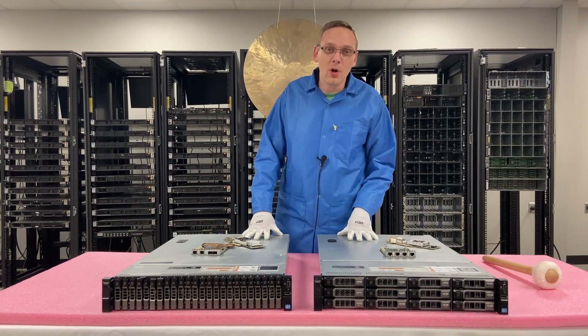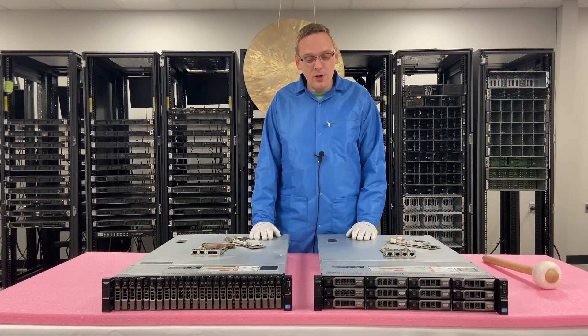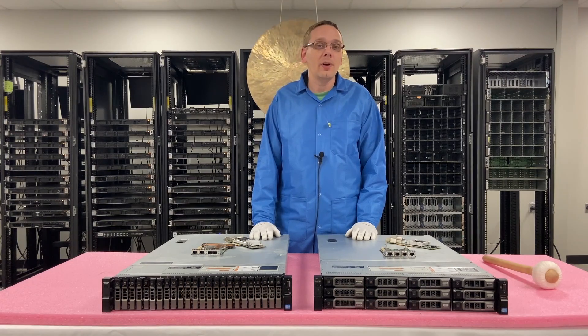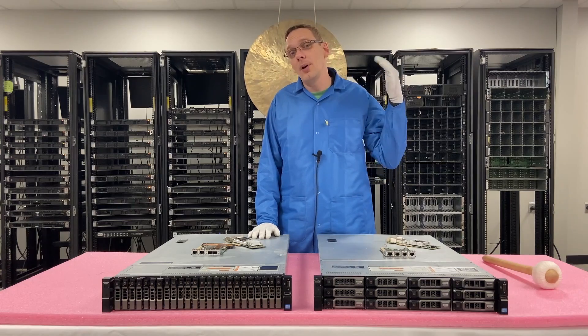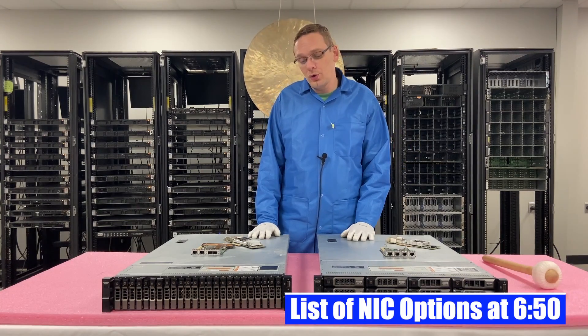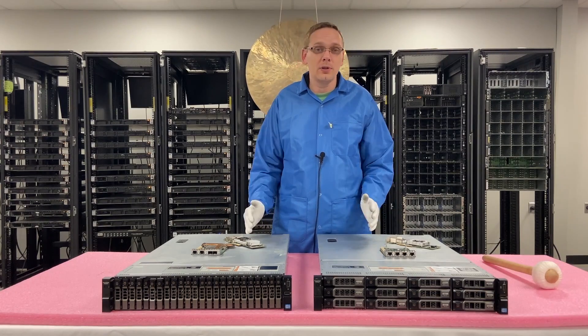We're going to focus specifically on network cards, also known as NIC. We're going to cover the different types of options. At the very end, we'll put up a list of compatible types — it's not all-encompassing since there are so many, but it'll be a useful reference. We're also going to install two different types, and that'll be the heart of the video.